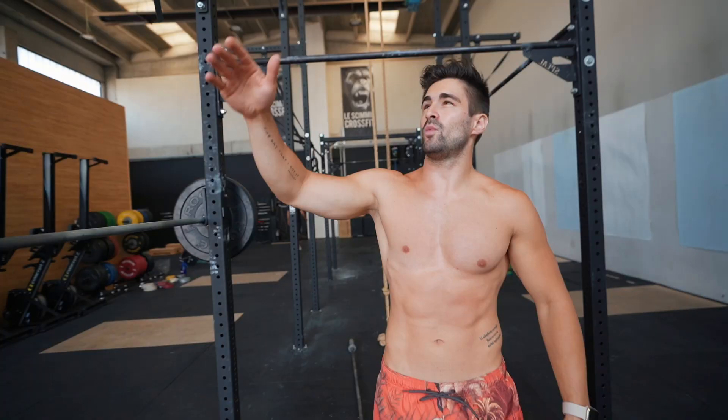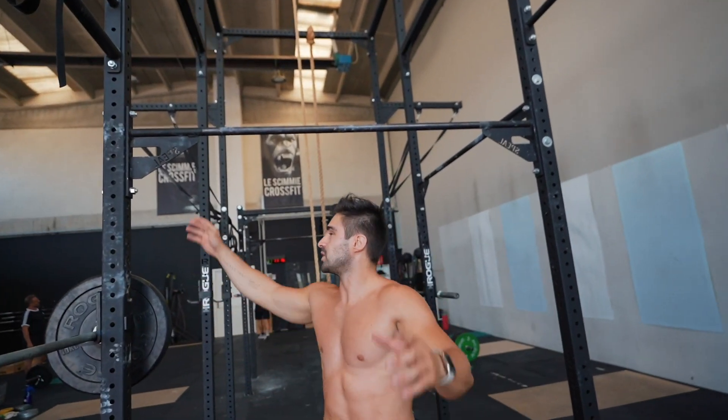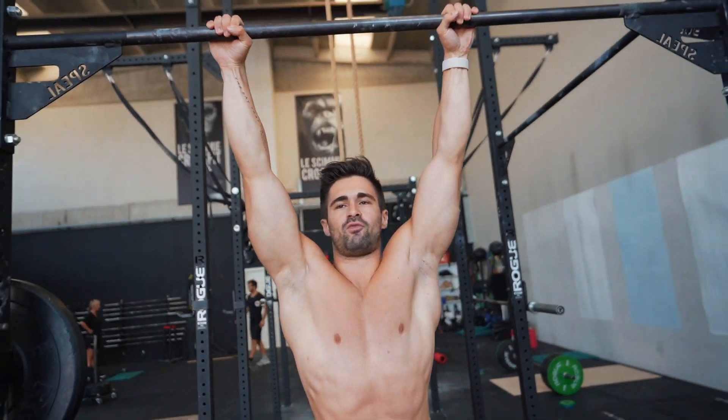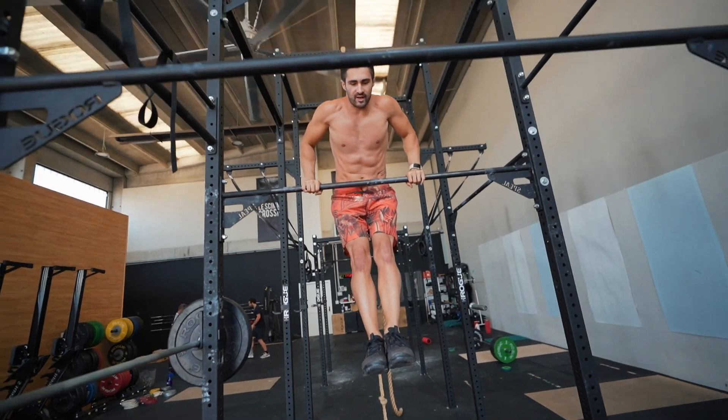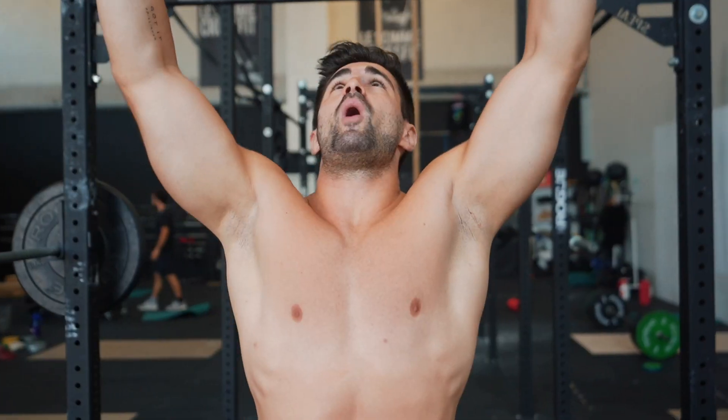This is the first level. Let's say we just have a bar — and it's not even that tall, so we cannot even do a muscle-up. Let's say we just have a low bar for training our back. How can we start?